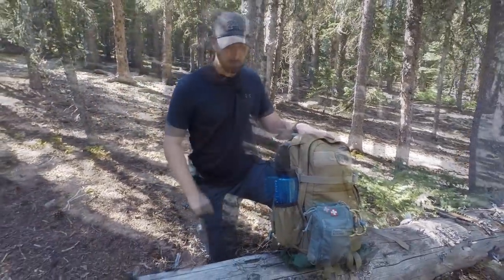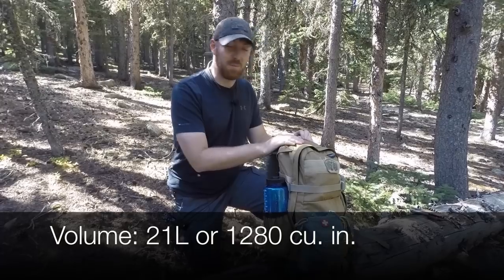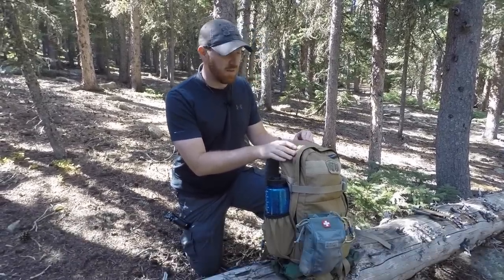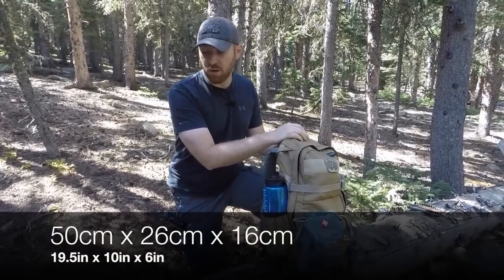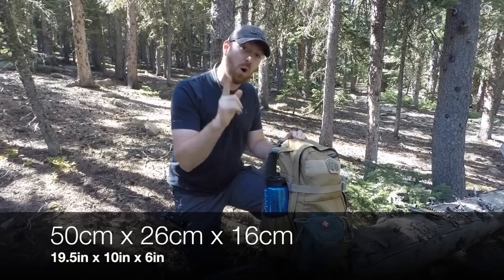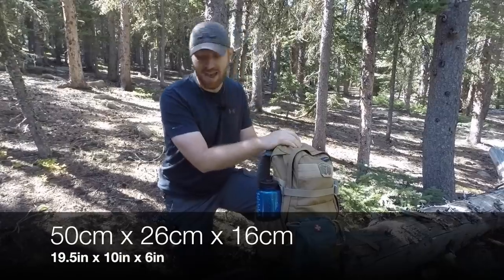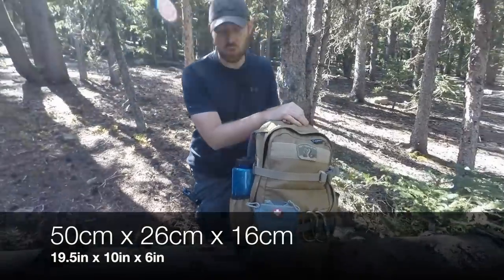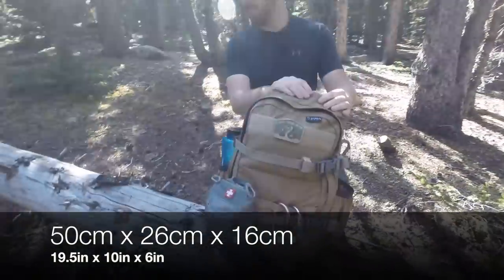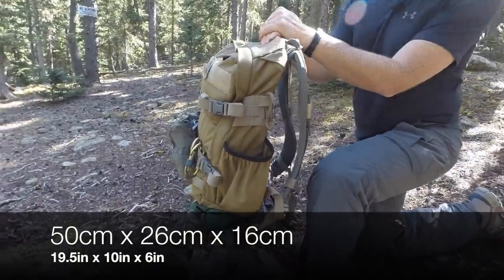The specs are as follows: overall height from top to bottom is 50 centimeters or 19.5 inches — I'm always looking for packs over 18 inches, so that's fantastic. Width side to side is 26 centimeters or 10 inches wide. Depth is 16 centimeters or 6 inches. Those are the basic dimensions for this pack.